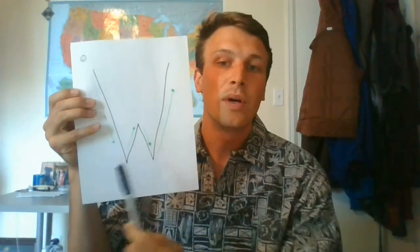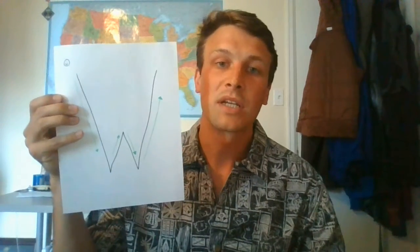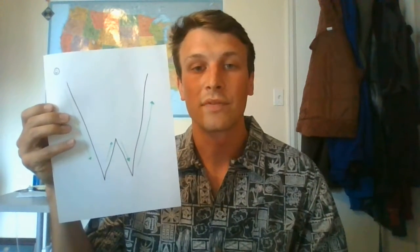The W is made up simply of two big diagonal lines and two small diagonal lines. Again, we're using that verbiage in the classroom as well: big lines, big curves, little lines, little curves.